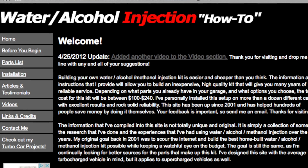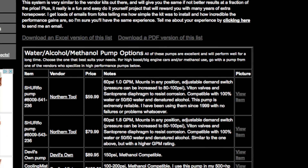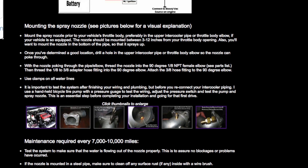Also, I have a very simple but tried and true DIY setup on my website. I also have some helpful videos on there that do a great job of explaining how alcohol injection works.